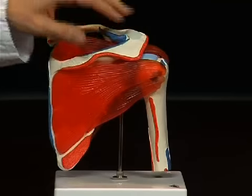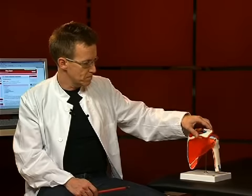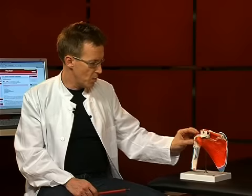The shoulder blade is the most important part in the shoulder joint. It is situated on the dorsal side of the thorax. It is a flat bone with several protrusions, which we will talk through in a moment. The second part of the shoulder joint is the upper arm bone, or humerus, whose humeral head fits into the socket of the shoulder blade.